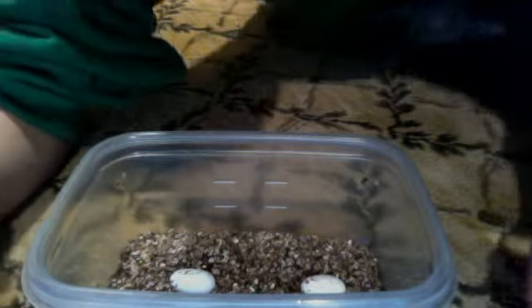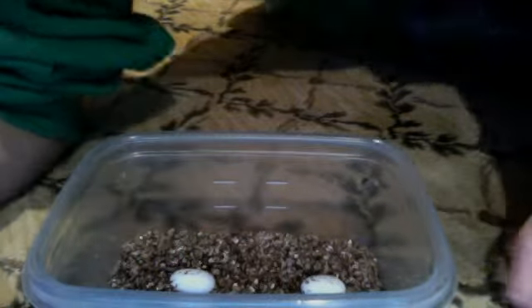I'm going to put these guys back because I don't want them to be out of their incubator very long.